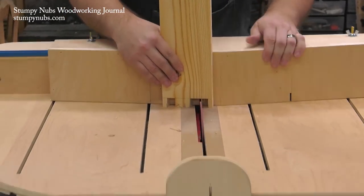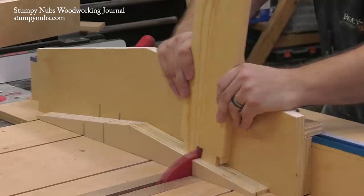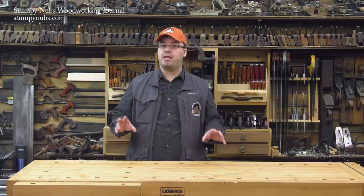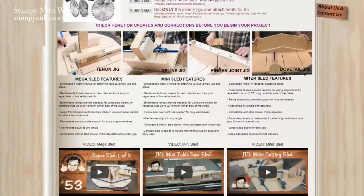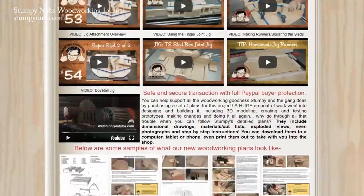We've made lots of videos about this sled and its more compact cousin the mini sled. You can watch these videos and get plans for the sleds and all the jigs at the link in the notes below this video. Just click on show more if you're watching this on YouTube.